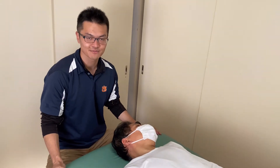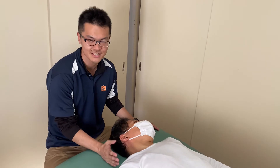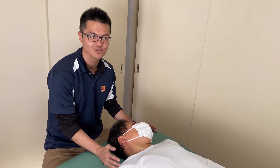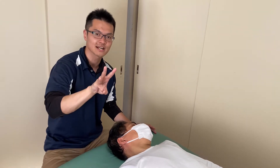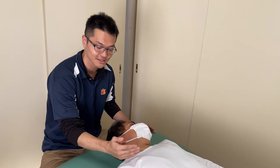In this video, I'm going to demonstrate how to palpate and treat the brachial plexus. I usually approach from three parts: upper part, middle part, and lower part.